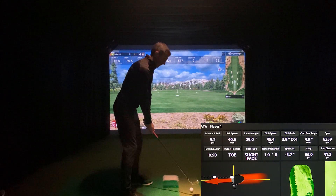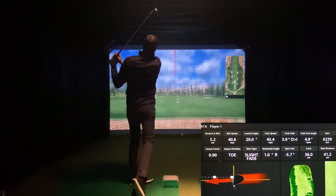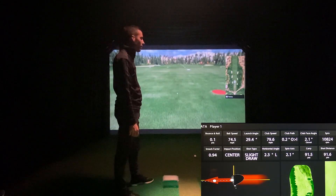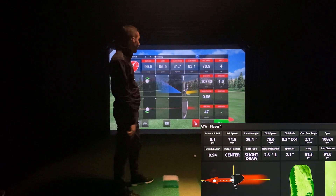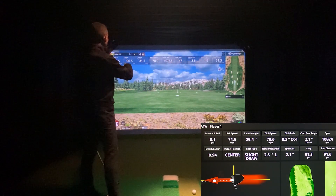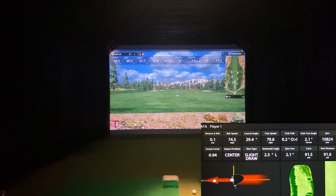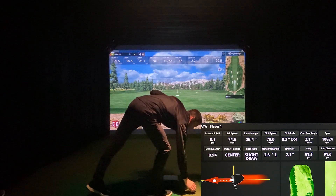58-degree wedge. I hit that pretty thin, so take that for what it is. Still a decent read — 10,824. 10,783 from the Mevo. Launch angle 29.4 versus 31.7. Carry 95 versus carry 91. Everything's pretty close there. It wasn't the best strike in the world, but I'm just going to hit some random clubs here just to see the results.